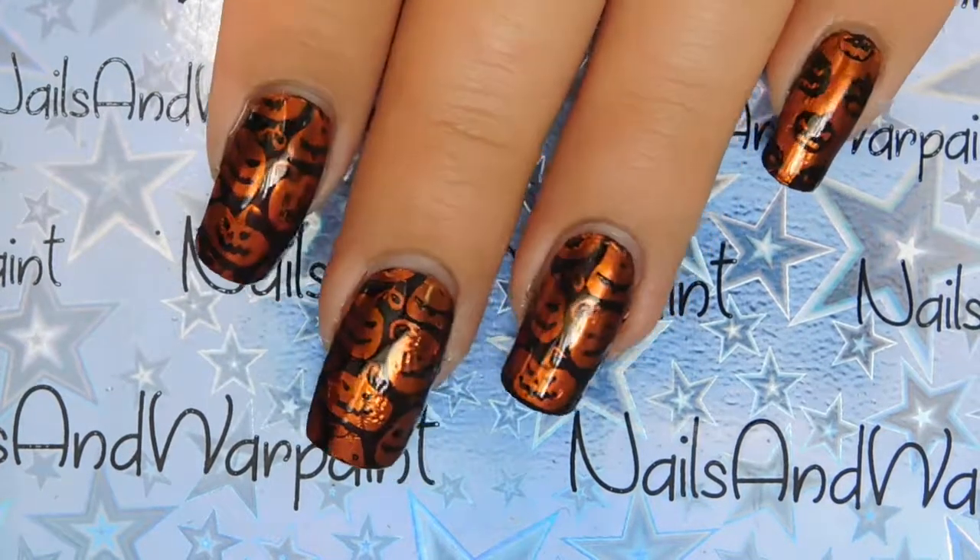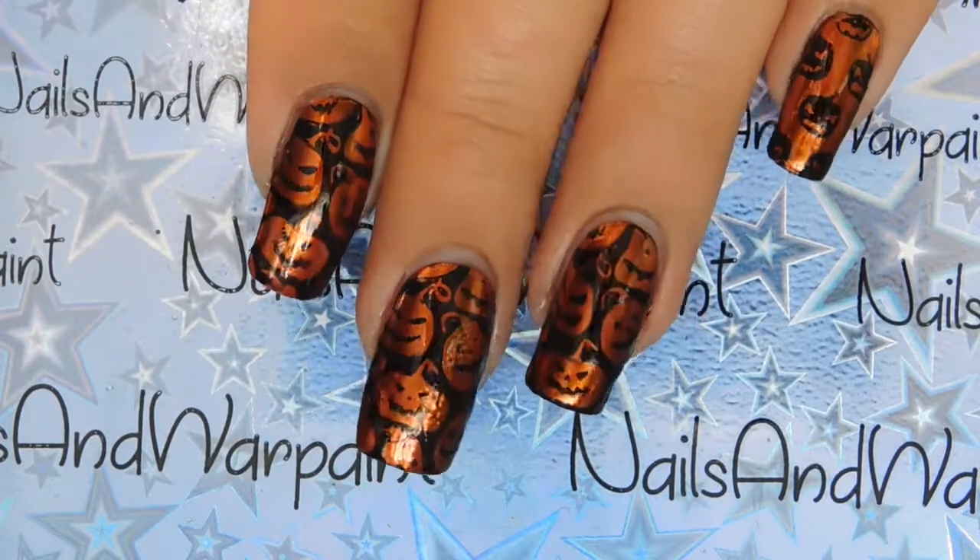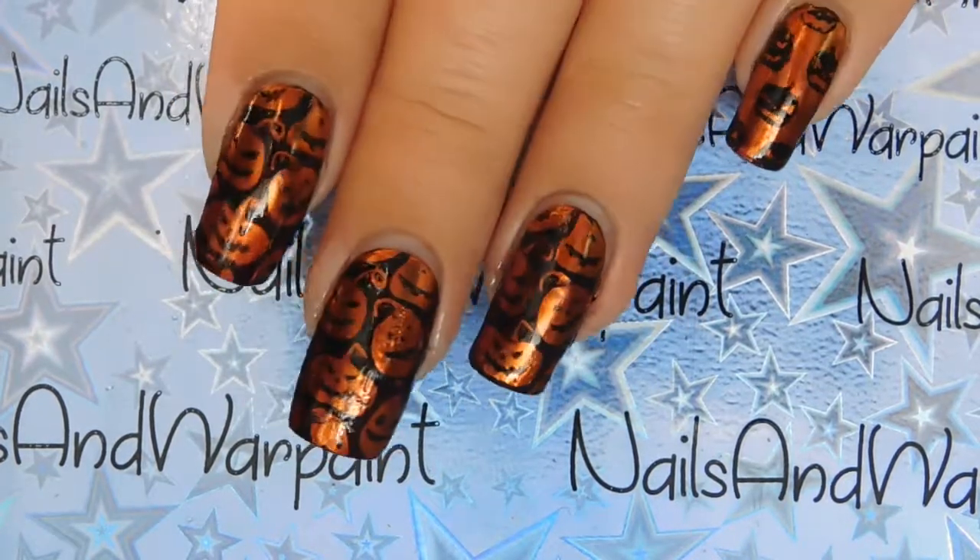Hey guys! I'm back with a new tutorial. If you want to rock these super cool chrome metallic pumpkins right on time for Halloween, just keep on watching.